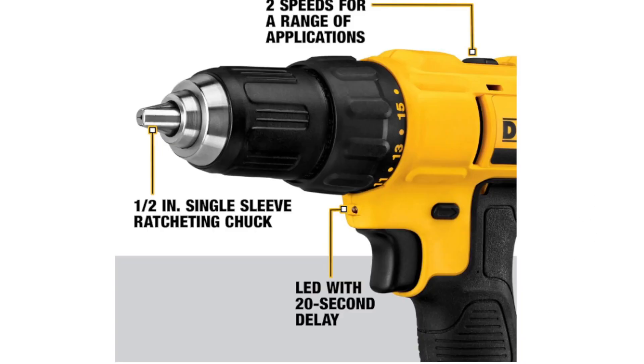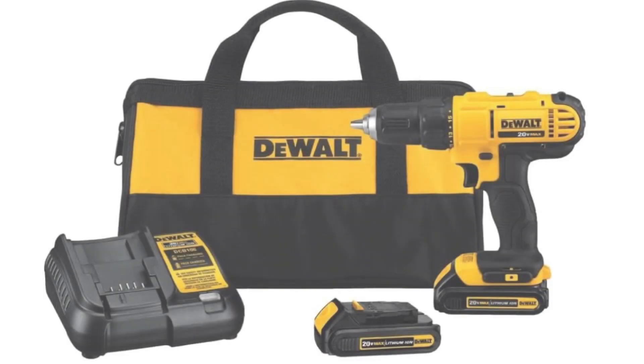The tool comes in the recognizable DEWALT yellow color, which is a trademark color for DEWALT power tools.